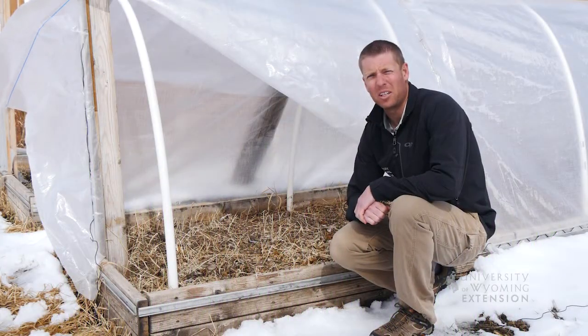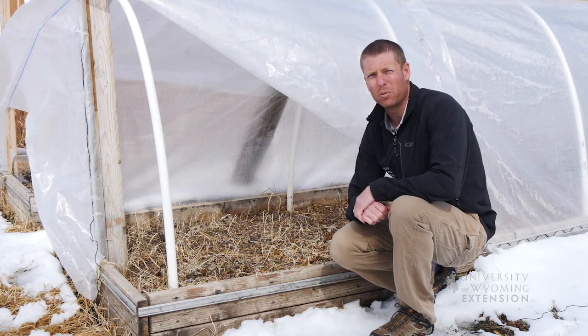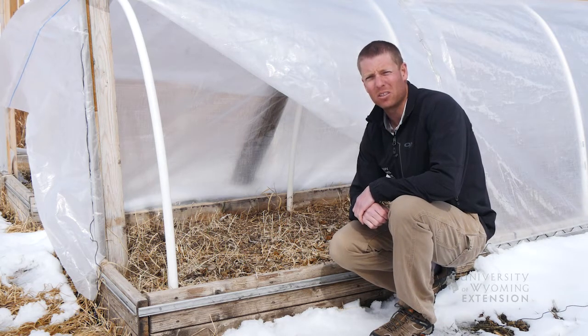Springtime is never too early to start thinking about weed management in the garden. As we're thinking about weed management, what we're really trying to do is eliminate any seed bank of weeds that might be in here, and also remove any physical plants or their roots that are still left in here from the past growing season.